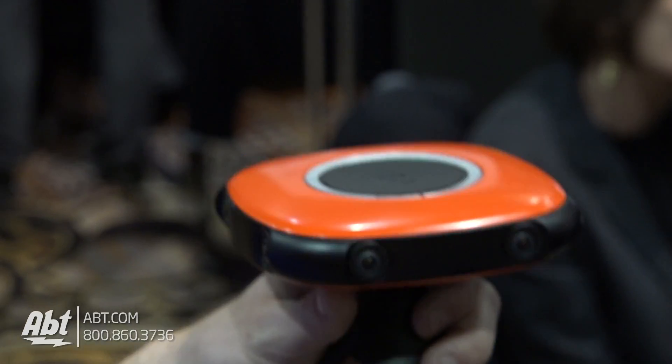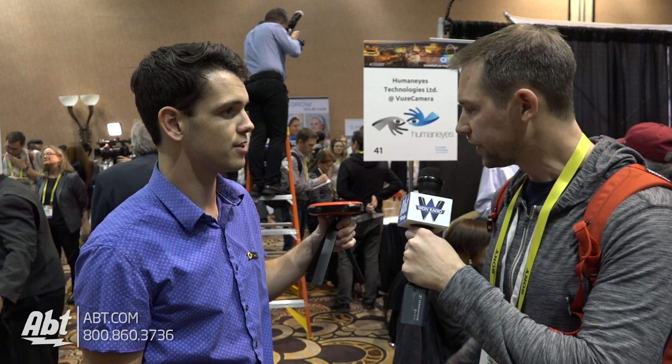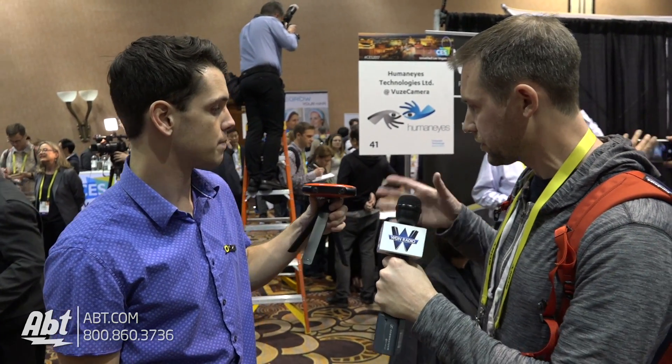Once that image is created, we put it right into our proprietary software. It's a really quick stitching process, and once you're done with that it's an MP4 file. You can upload it right to Facebook or YouTube and share your experience with everyone.